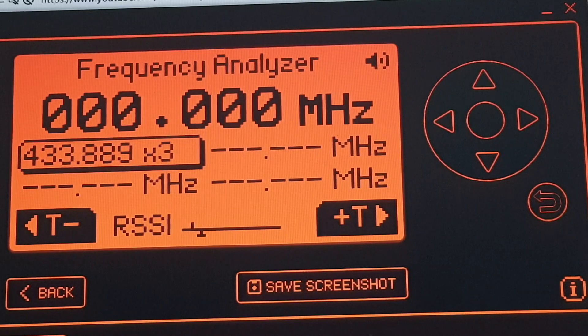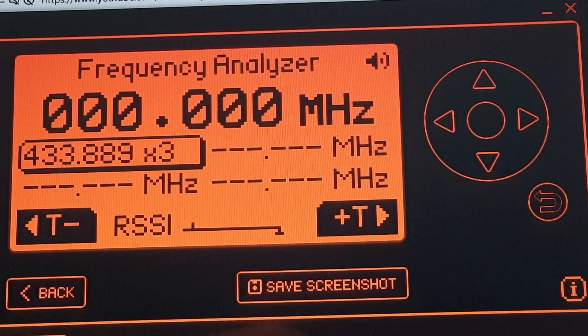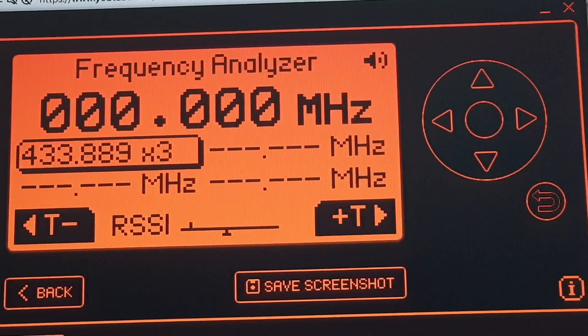So it's essentially like a sensitivity control — when it's down at the left the Flipper Zero is more sensitive, and when it's up at the right it won't even pick up signals. I come from the days of analog, so if this were a CB radio I'd call it a squelch control — it's like a filter for stopping stray signals from permanently triggering it. There you go, that's the RSSI feature on the frequency analyzer. Thanks for watching, have a good Christmas!